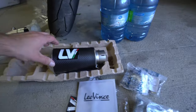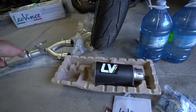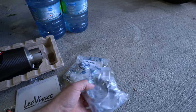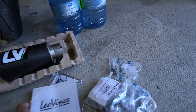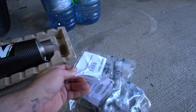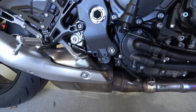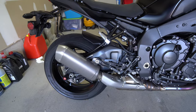The instructions only seem to cover when you're using it as a slip-on — I don't see any instructions on how to install the link pipe, but it's pretty much just going in place of the stock exhaust. They give you a bag of all the different brackets, hangers, springs, and a little pulling tool for the springs. It's going to be a bit of a project but definitely worth it for the sound and the weight savings.